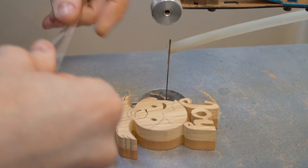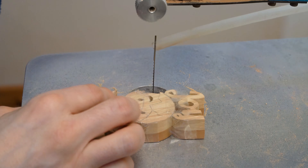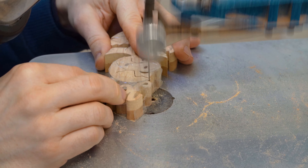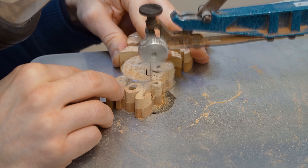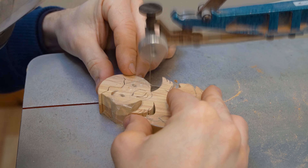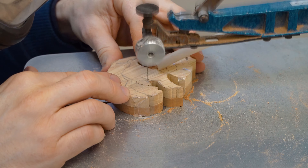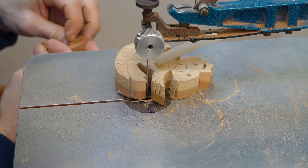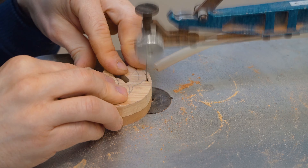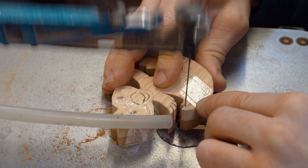Now onto the actual work on our scroll saw. We start off by cutting the outline of our rabbit and our chick with the two pieces of wood stuck together. We then take them apart and do the pierce work on the top layers, because we're going to have that contrast of the back layer coming through — something we've used on a number of our different themes.